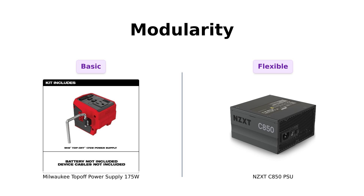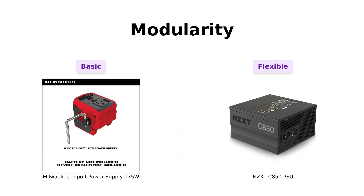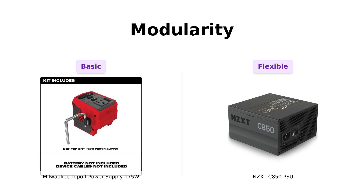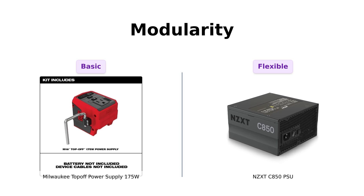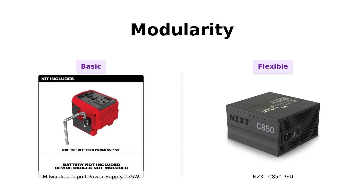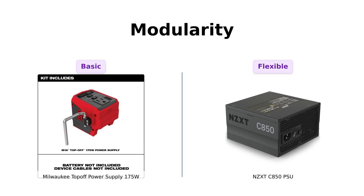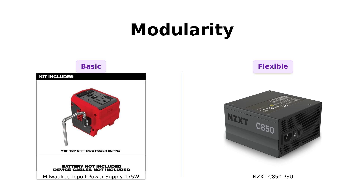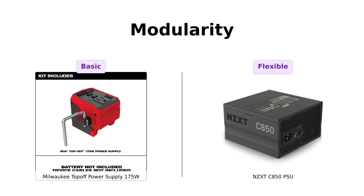Now let's talk modularity. Milwaukee's Top-Off is more of a standard option, which some users find limiting — like a one-size-fits-all sweater. However, the NZXT C850's fully modular design allows users to connect only the cables they need, reducing clutter. Reviewers love this feature, as it makes cable management much easier and can impress guests with a neat setup.